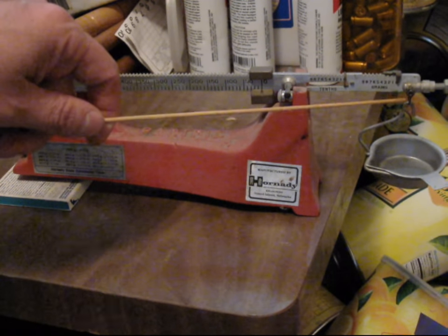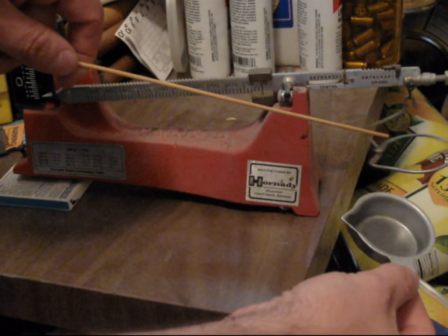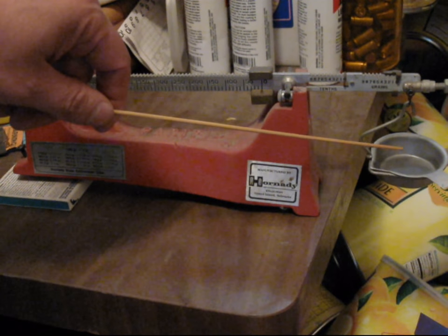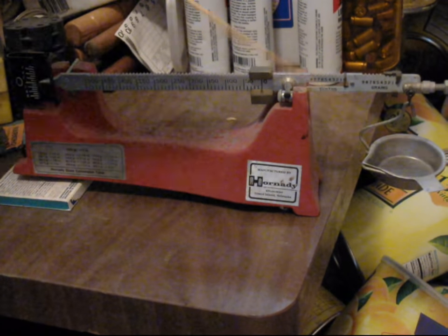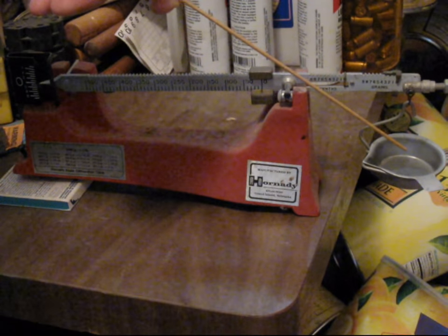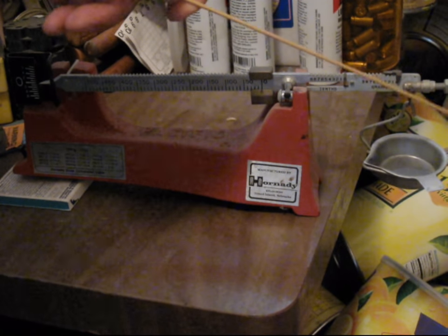At the far end will be the hanging point for the powder pan. The scale is calibrated to use the pan it came with. The zeroing nuts and leveling screw might compensate for some other pan that you might find at a gun show, if the weight is not too different.